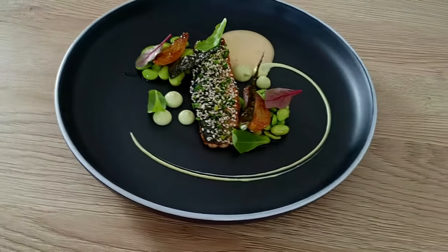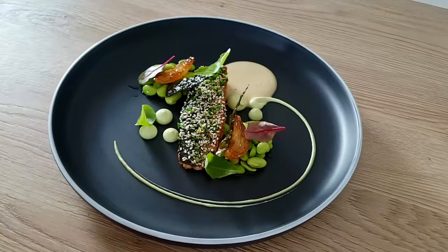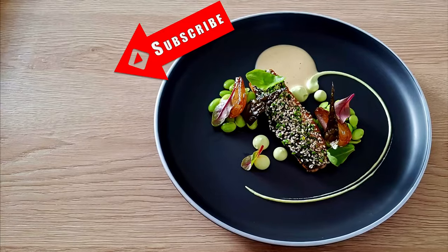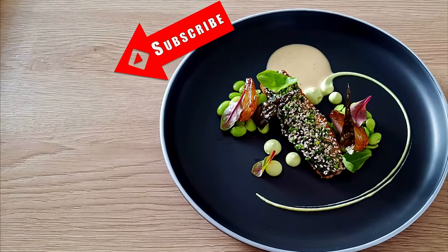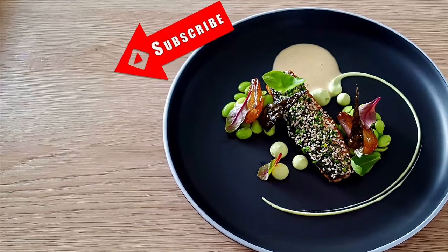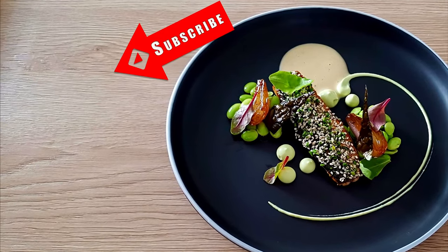So I hope you enjoyed this recipe guys. If you have some questions, let me know in the comments. And if you would like to learn more about fine dining cooking or get my personal one-on-one coaching, check out the links in the description below. Thank you for watching and I see you soon.